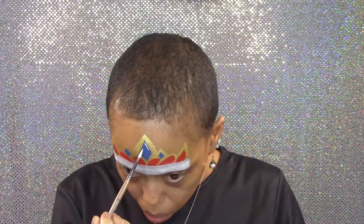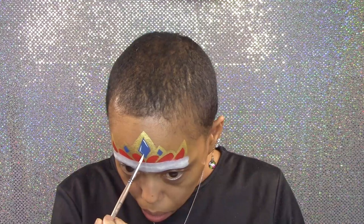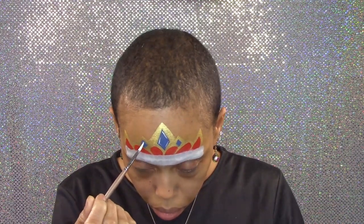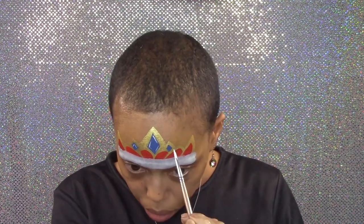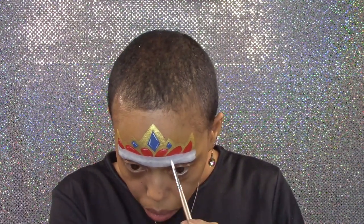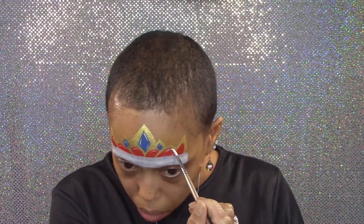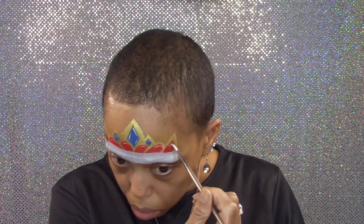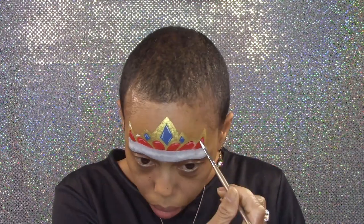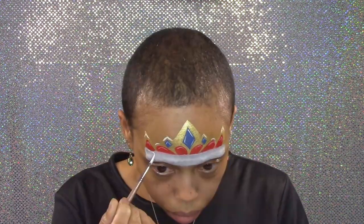I'll highlight the jewels, the red velveteen areas, and the crown. Then I'll add some white detail lines to my fluff.